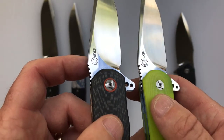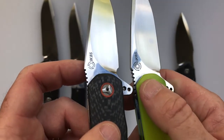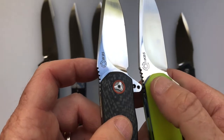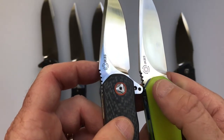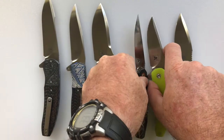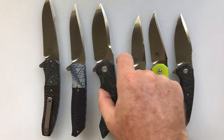He'd forgotten that he ever made one with double row IKBS bearings. I saw it on a knife review video from Walking Reviews, who sadly doesn't do knife reviews anymore but was one of my favorites. André actually forgot he'd ever done them with double row IKBS bearings, so he did one specially for me. It has a distinctively smooth action and I really like that.